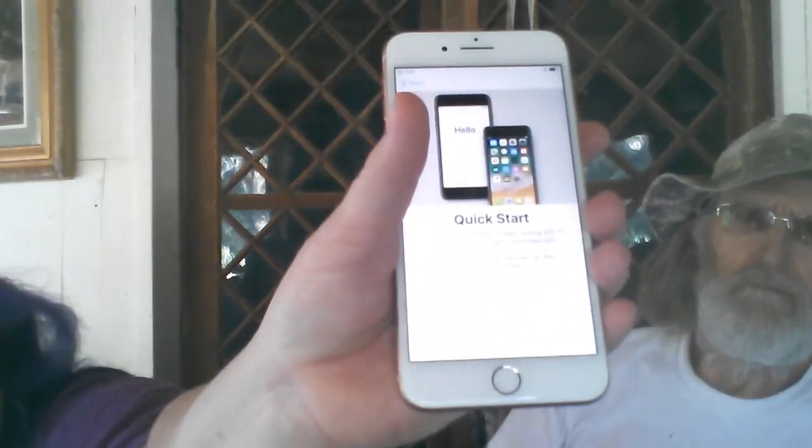From here on out it gets to be boring because now we're going to go to the quick start and the sign-up process, and blah blah blah. So I will do that not on camera. Here it is — I finally have a new phone and I'm really excited. Grant and I are going to go play with the new phone and we will talk to you guys later. Bye.